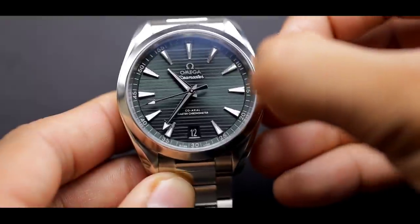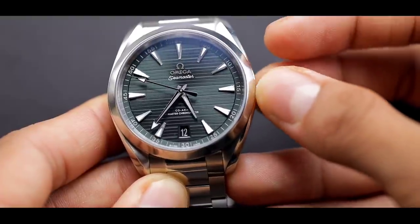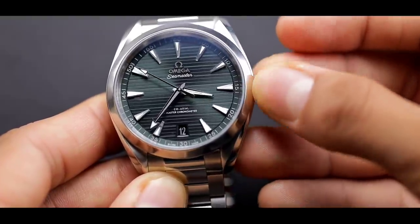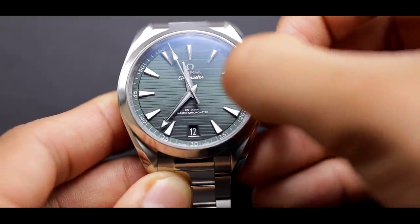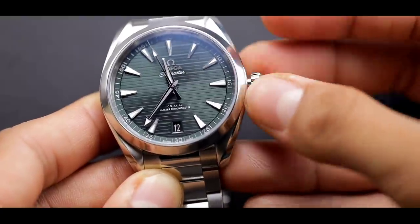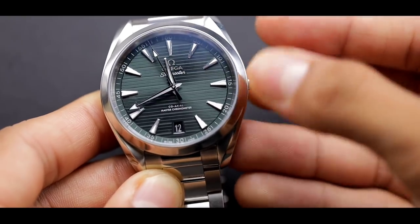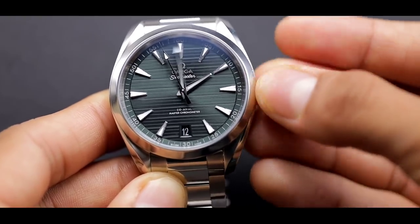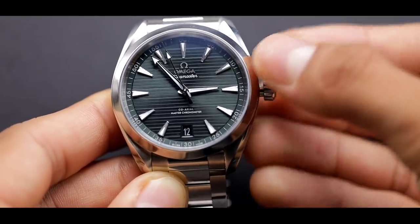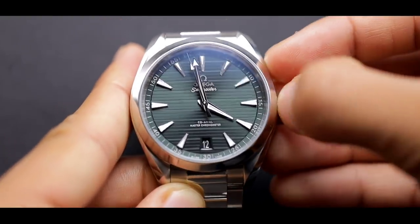The second thing you notice when you first get the watch and try to set it is a really cool function for travelers. When you get to the first crown position and turn it, the hour hand jumps like a jump hour. That way, if you're traveling, you can set the time very fast without having to move the minutes and the seconds. If you don't want a GMT watch but want something that works when you travel, the Aqua Terra would be perfect. In the second position, you can set the time as usual.